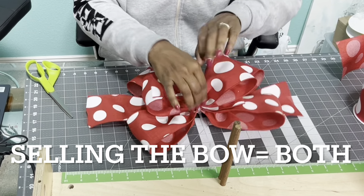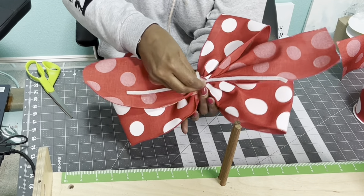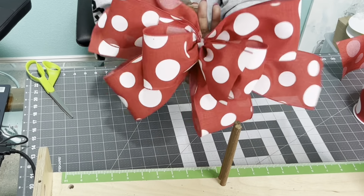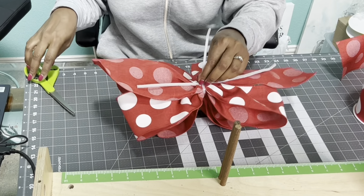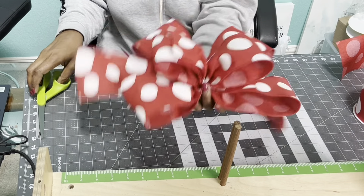Fluff your bow again, make sure everything looks good, then turn it to the back and make sure your zip tie is right in the back. Pull it tight — once you pull it tight, you see how that bow pops. That's what I always say: make sure if you're not using a zip tie that you're tying it really, really tight so that your bow will pop.